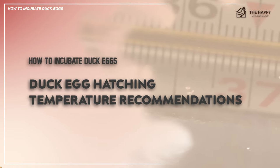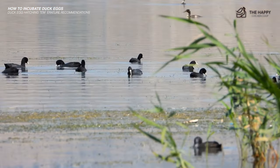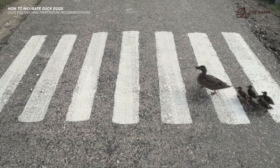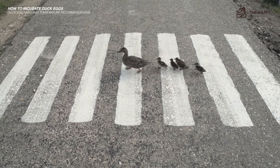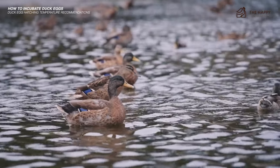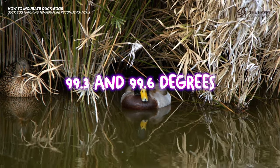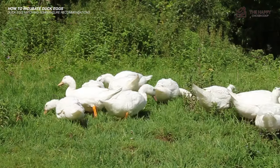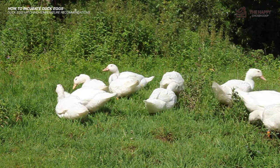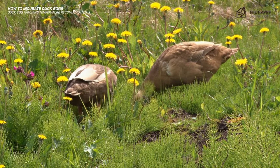For duck egg hatching temperature, warm the incubator to 98 degrees before placing the duck eggs inside. If you're not using a wet bulb thermometer, strive to keep the standard temperature between 99.3 and 99.6 degrees during the last 10 days to two weeks of the hatching process. The growing ducklings inside the eggs will cause an increase in incubator heat, so be prepared to adjust the temperature down as necessary.